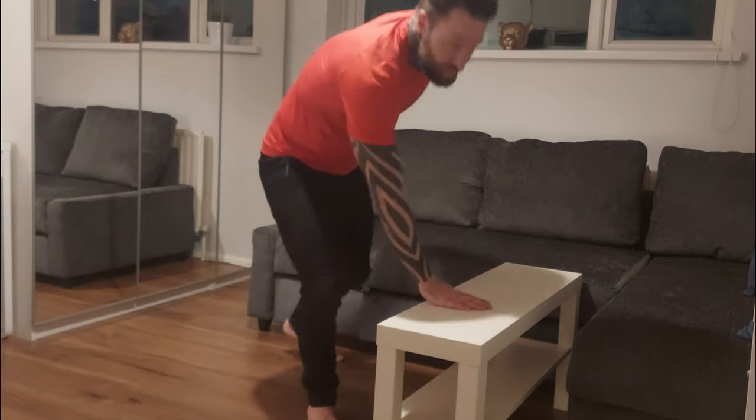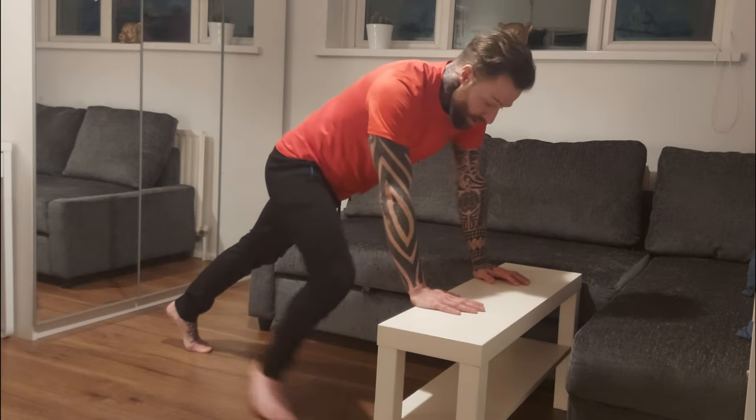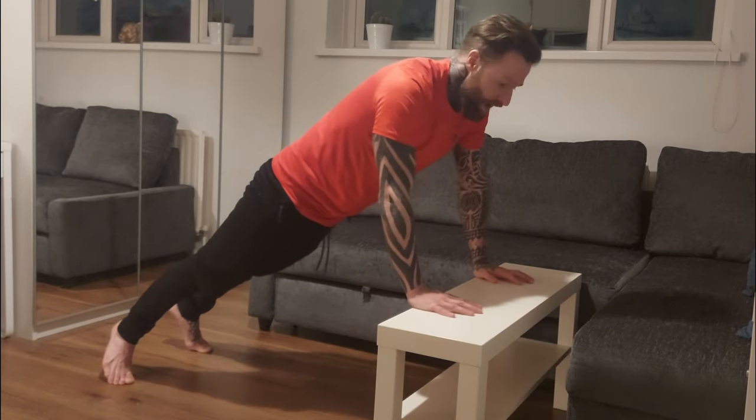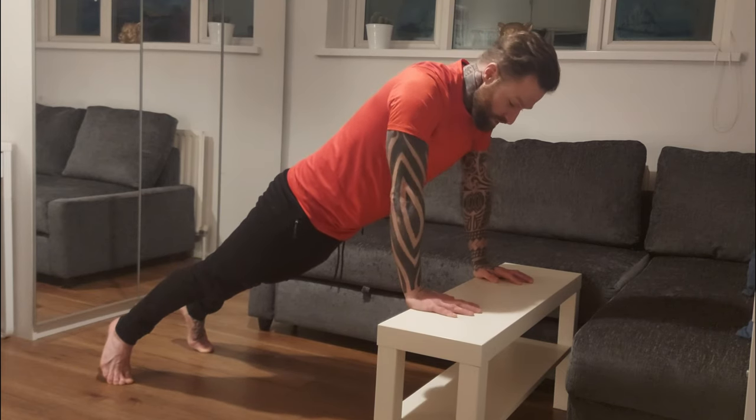What we're gonna do is make sure our body is straight, keep our hands shoulder-width apart — we don't want our hands flaring out or going too far in — and we make sure our elbows are not flaring out too much.